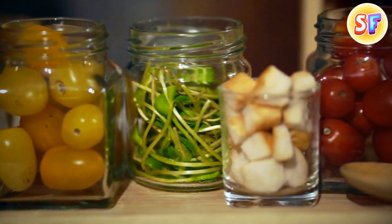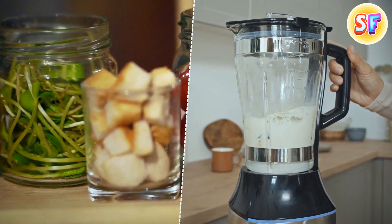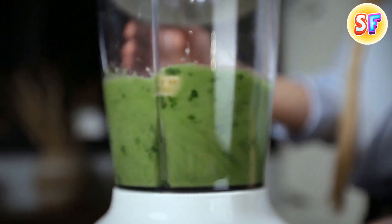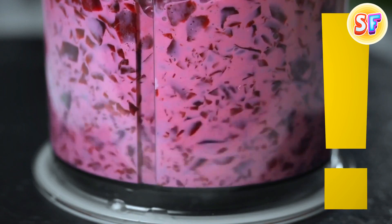If you have a mason jar and a blender with a screw-on top, this secret is life-changing. You can actually put a mason jar directly onto the blender and make any shake you want without having to wash the blender jar. Just don't put your device on max.